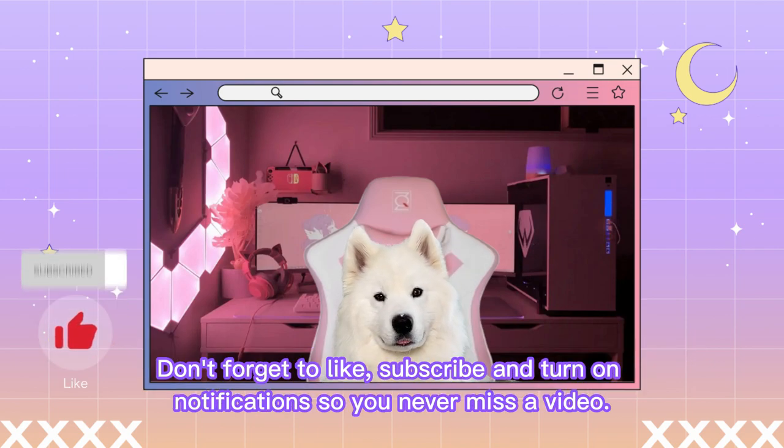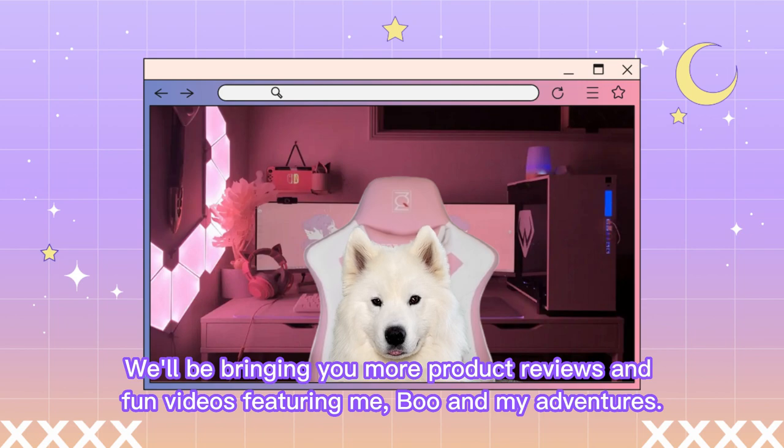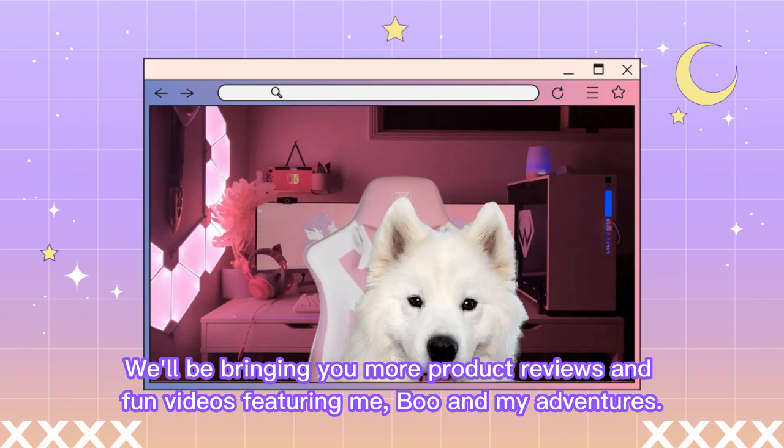Don't forget to like, subscribe, and turn on notifications so you never miss a video. We'll be bringing you more product reviews and fun videos featuring me, Boo, and my adventures.